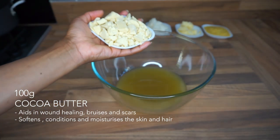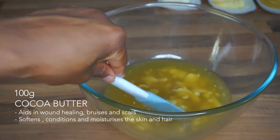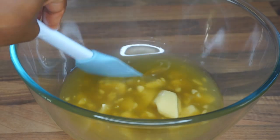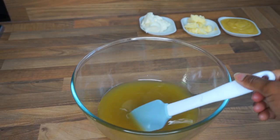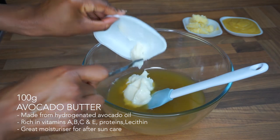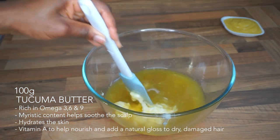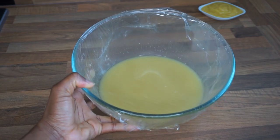Now I'm going in with 100 grams of cocoa butter. Cocoa butter is a very hard butter, so it's important to cut it into smaller sizes to melt it quickly — you can grate it, use a knife, or use a potato peeler to scrape it into little shavings. Once it's melted, I'm going in with 100 grams of avocado butter, and then the takuma butter. I mix this until it all melts.